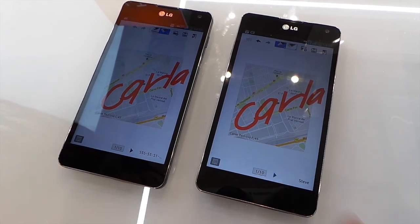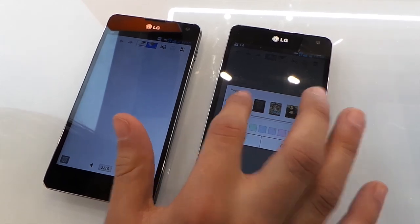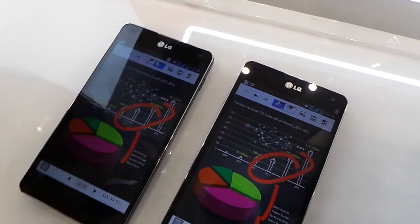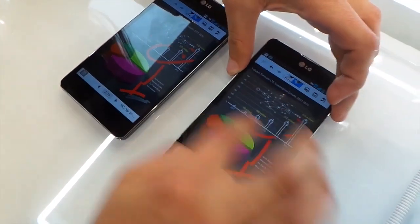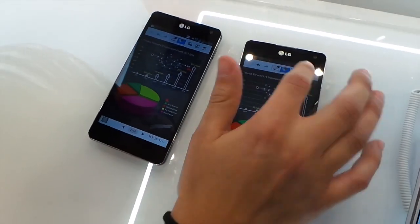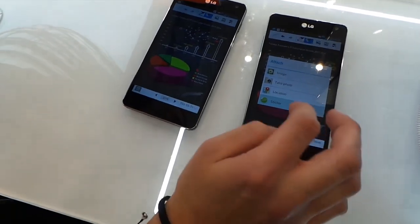Now we have ten pages and we can put also paper style, like, for example, this one. We can make some notes, like, wrong or right. We can draw as well. And we can put some stickers, for example.